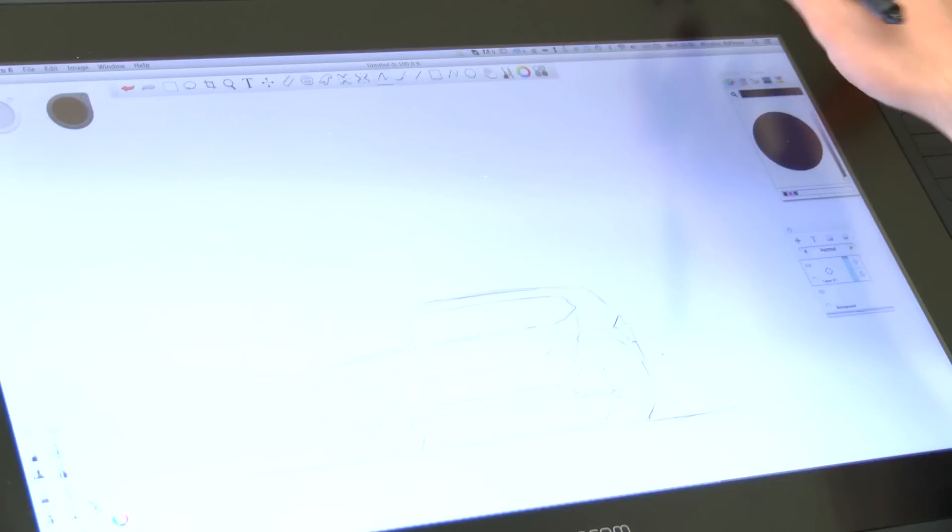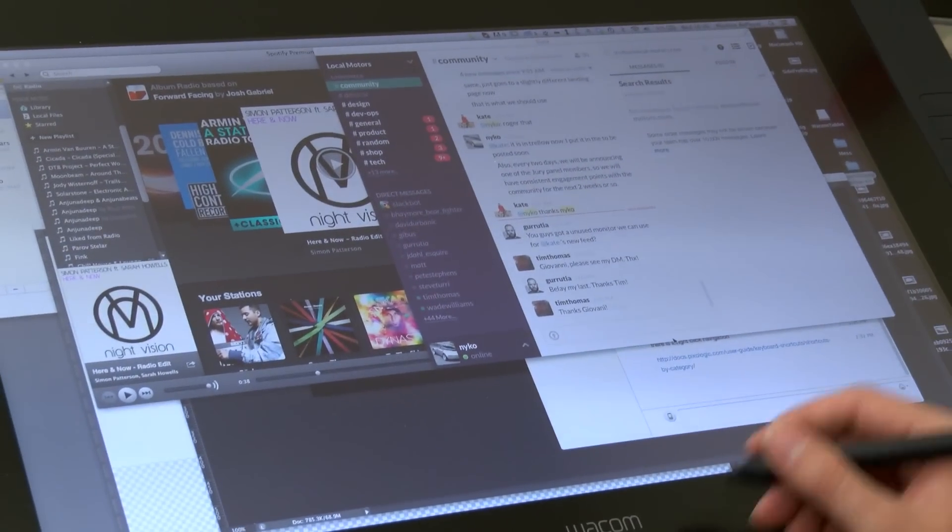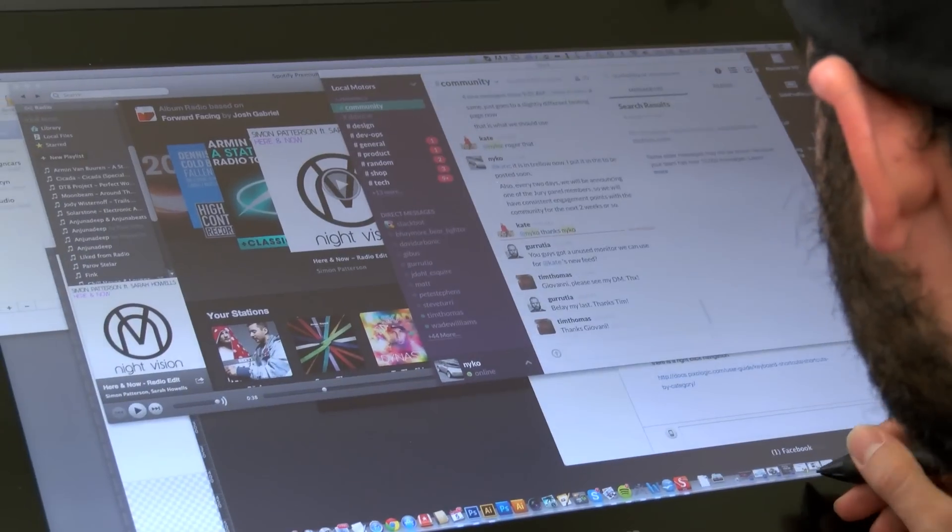I've been using the 22-inch for the last couple days, and I've totally fallen in love — it's a really, really cool product. What I like about them is the fact that they basically put a ton of control right on the tablet, so you can get away from the keyboard and really focus on what you're doing.